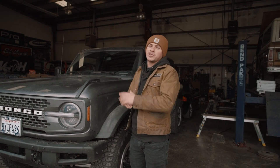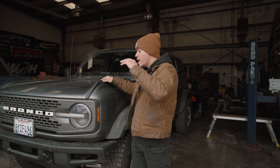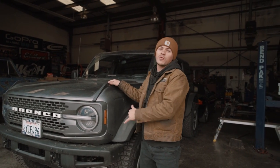Ladies and gentlemen, welcome back to another Tech Tuesday, where today we will be showing you how to remove your front modular bumper from your 2021 Ford Bronco.